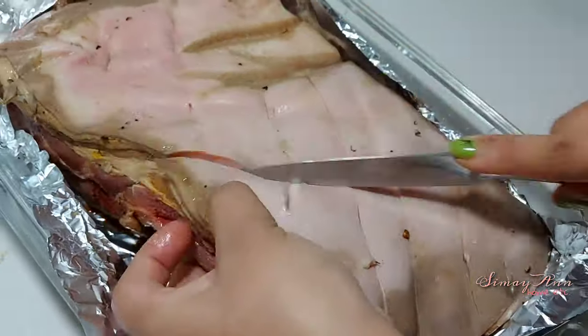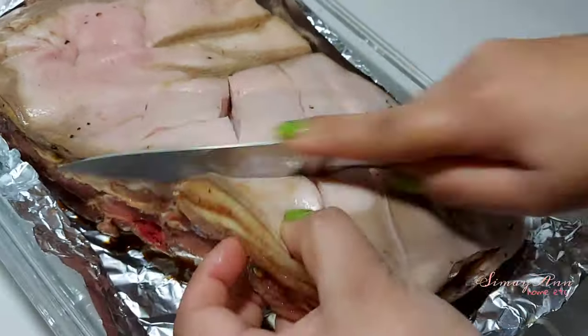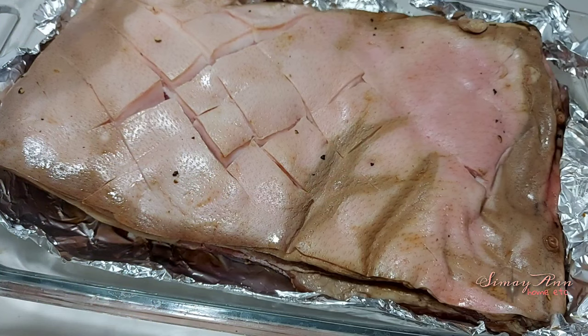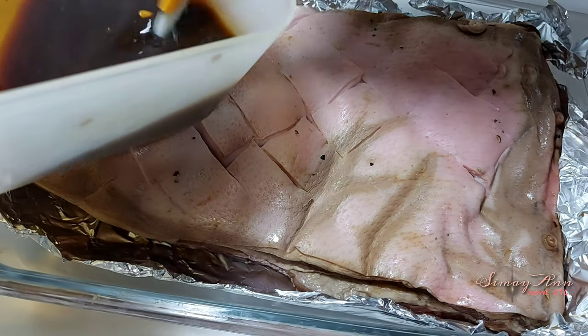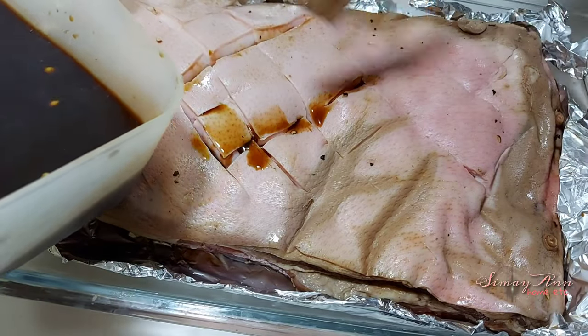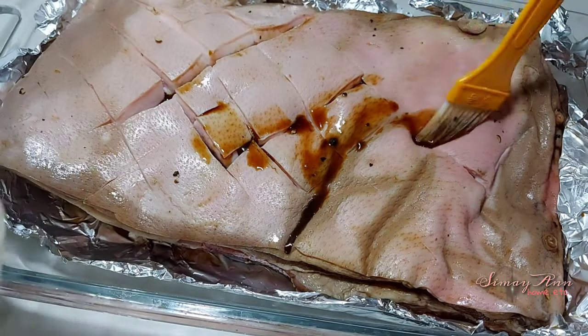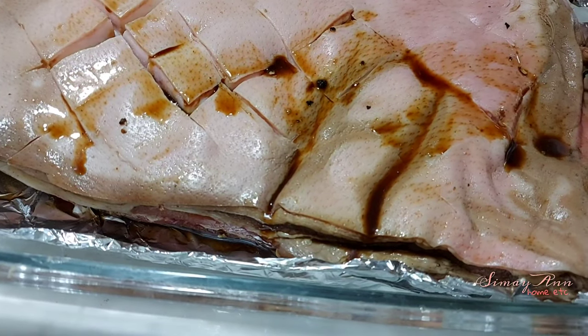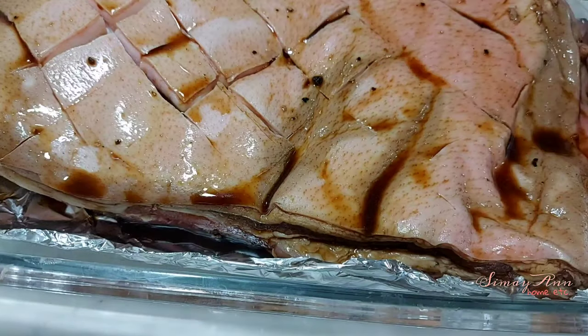That's it — we've already stripped it so we can incorporate the sauce. I'll brush the leftover marinade to incorporate the flavor of our soy sauce into the skin. Now I'll preheat the oven so we can bake it for two to three hours — and this is it, we're ready to bake!